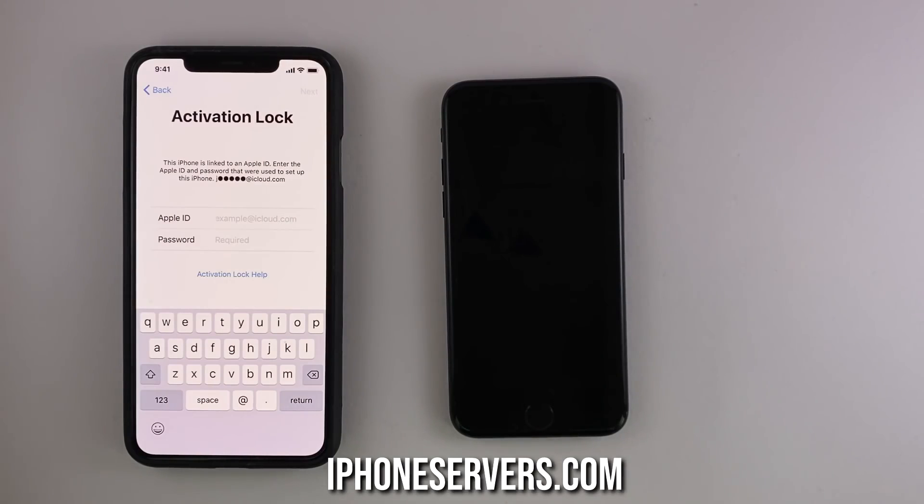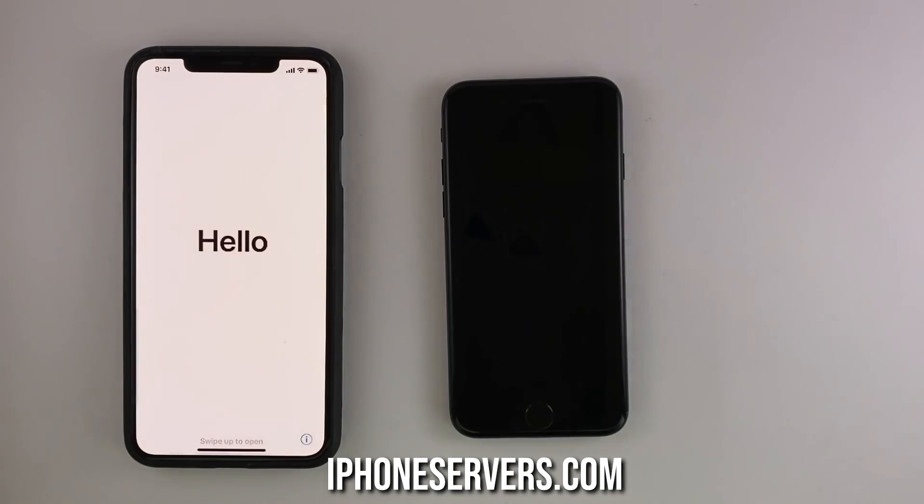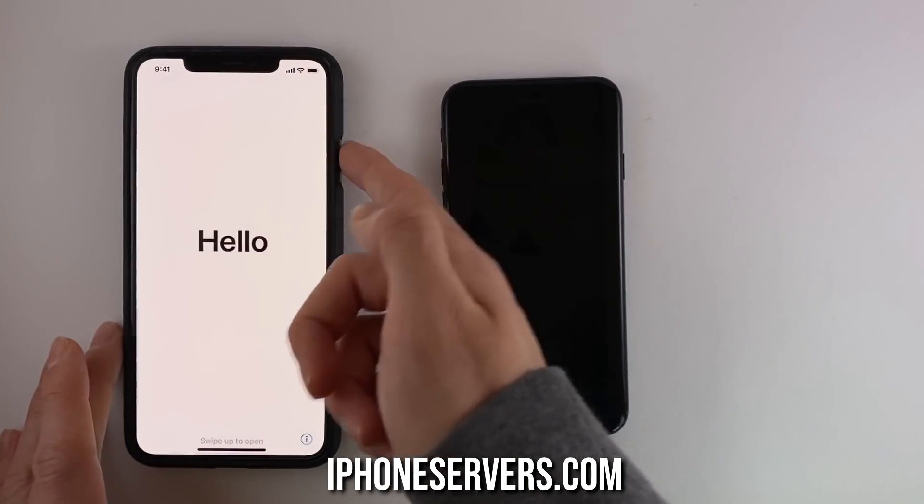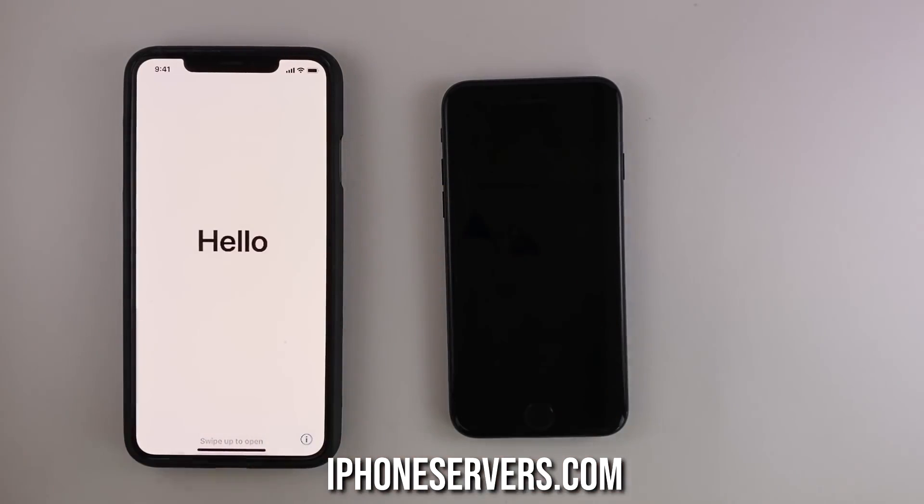So let's start. To unlock this iPhone, we're gonna need to find out its IMEI number. To find the IMEI number, I can just click back and this hello screen will show up. If it doesn't, you can try clicking a couple of times on the power button, turning the phone on and off, and it will definitely show up. Then in the bottom right corner, you'll see this blue info button.